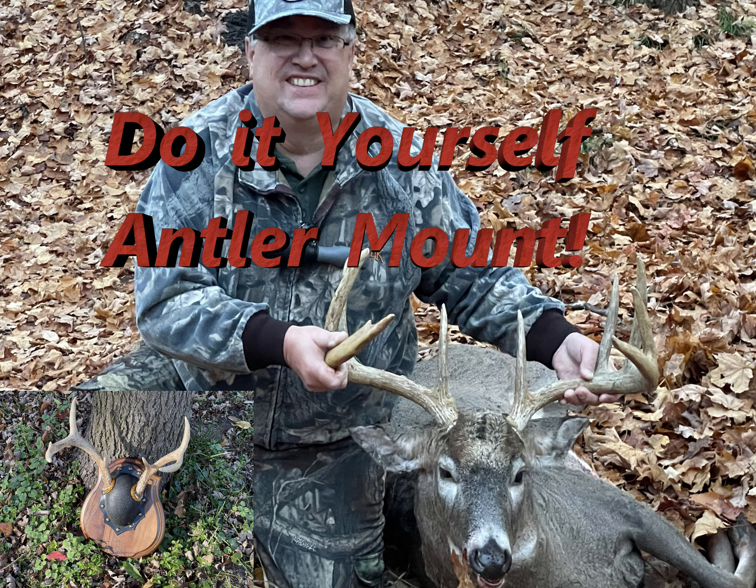Hey everyone, welcome to the Real Swede channel. We're going to take a look at antler mount kits and the do-it-yourself versions. Jump into the video and we'll show you how to do it from start to finish.